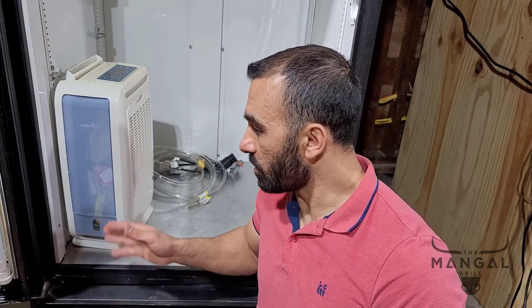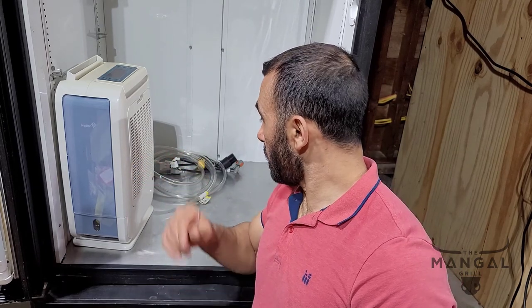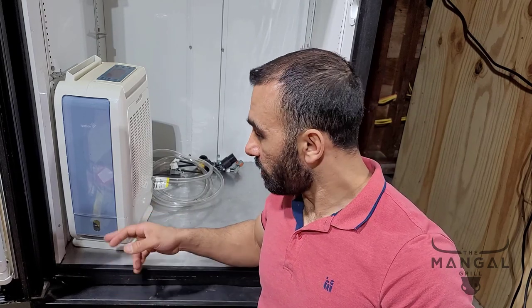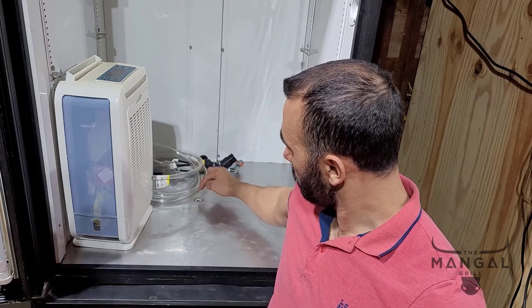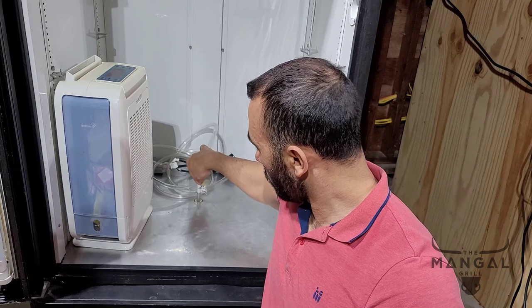Here's the problem with that: if I'm not around and the bucket fills up, it will stop dehumidifying but still blow its air into the fridge — and it's basically warm air, so it's not really an optimal solution. What I want to do now is hook it up to a clear tube and discharge that water constantly. That way I don't have to worry about water buildup, and it'll be discharged through a hole that was already there that I had sealed before. So I'm going to open that up and drill it down to allow this pipe to go through.